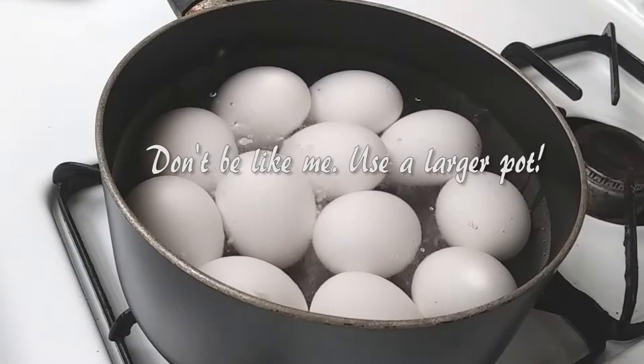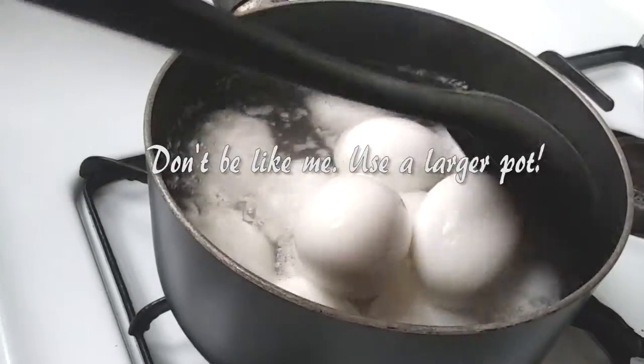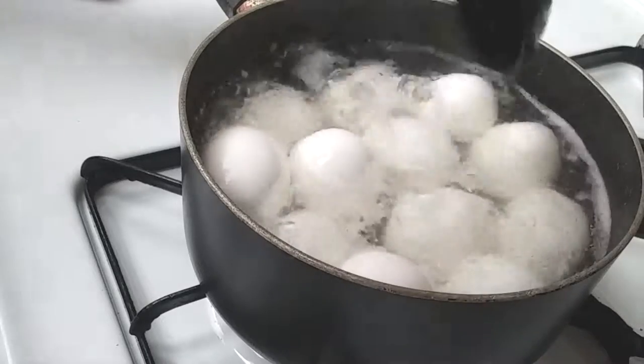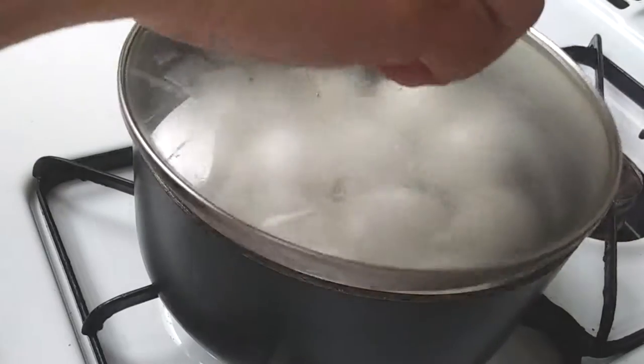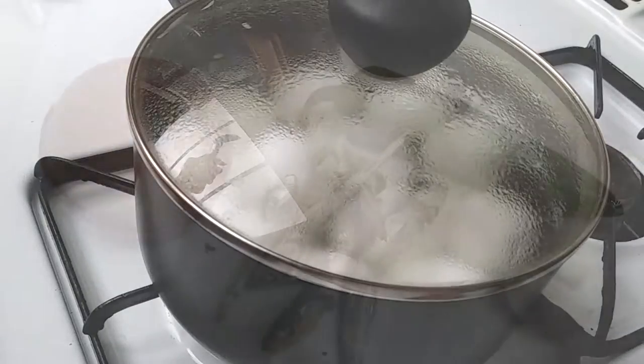I used baking soda to help with the peeling process, but use vinegar or whatever tip or trick you have. Make sure you flip your eggs around halfway through to try to get your yolk in the center. Depending on whether you like soft-boiled or hard-boiled eggs, that's going to determine your cook time.